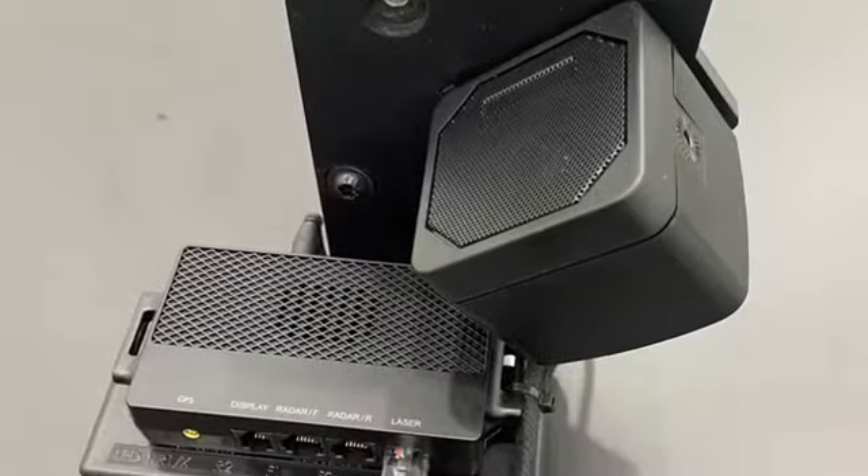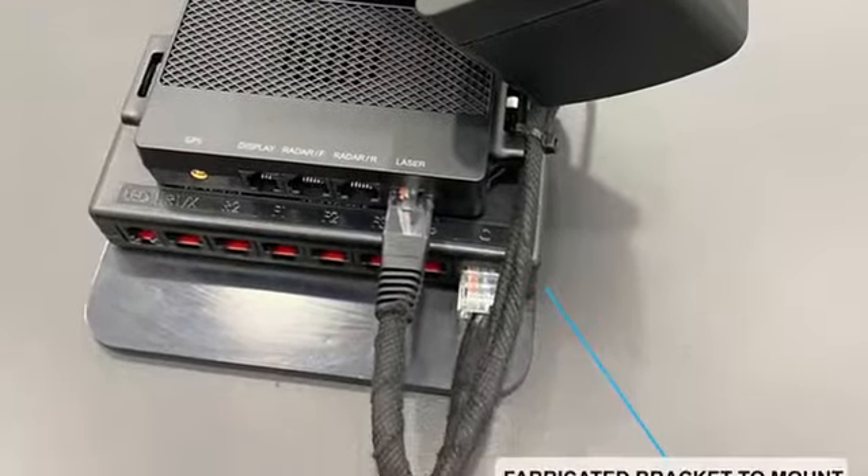The components that go under the dash were mounted to a fabricated bracket and the wires were shortened and labeled for serviceability.